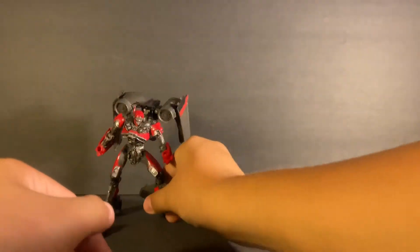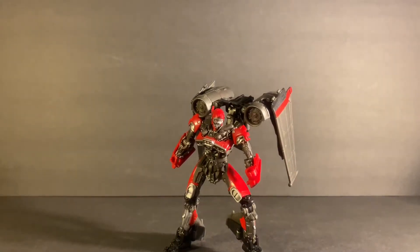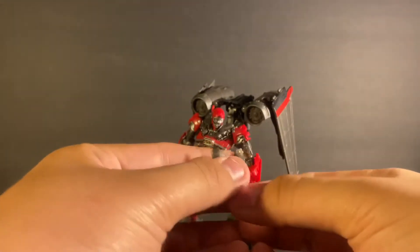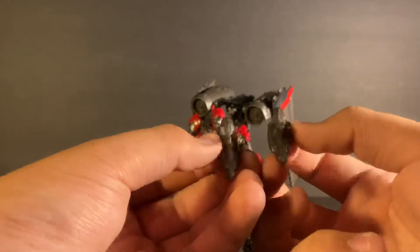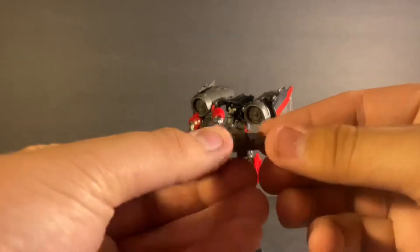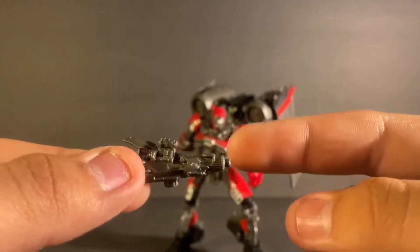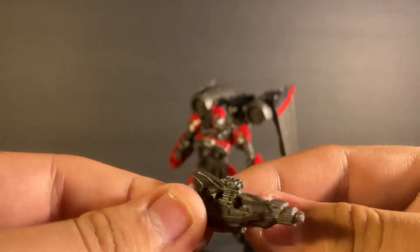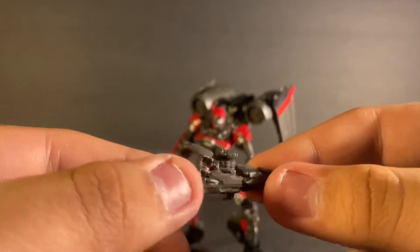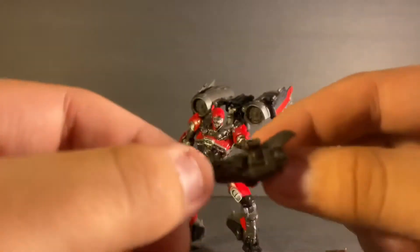Before we get to the figure itself, we're going to take a look at the weapons she came with. On each side we have the weapons with nice sculpting. Looking at one closely, you can see the barrel of the weapon and the scope — though honestly I don't see how she'd be able to see through the scope because it curves up in a line right there.